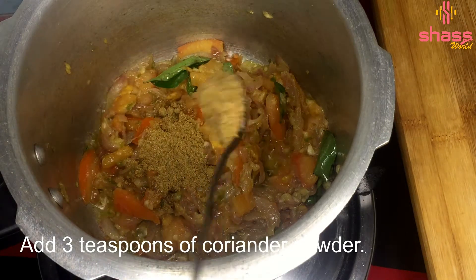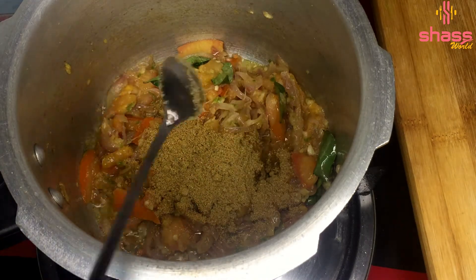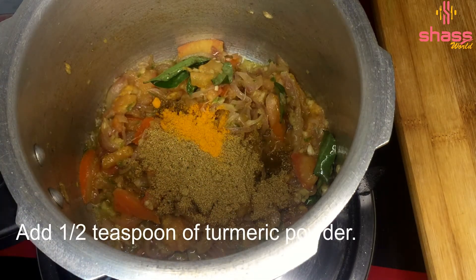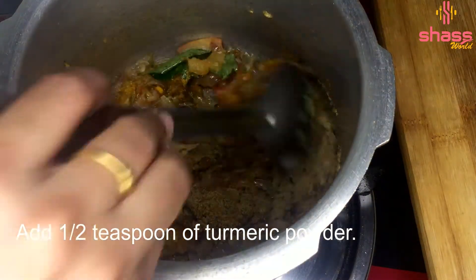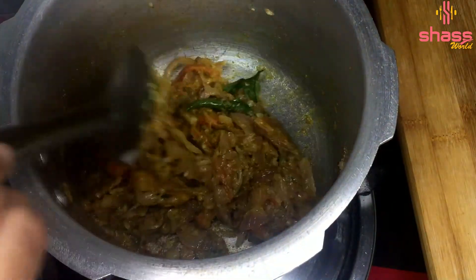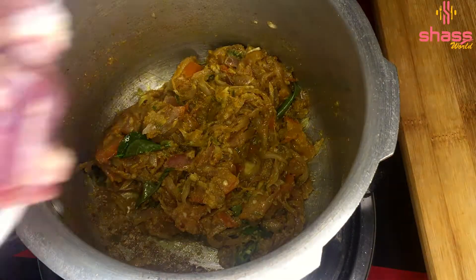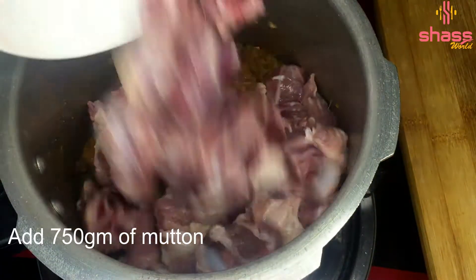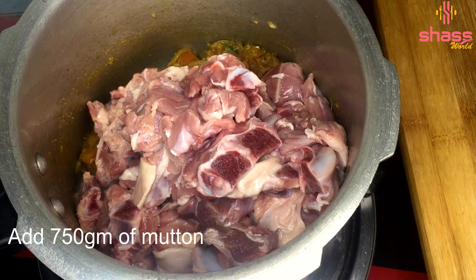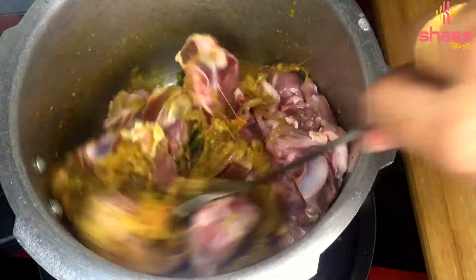Put 3 teaspoons into the bowl. Put a little bit of salt in the pan. Mix it up well.